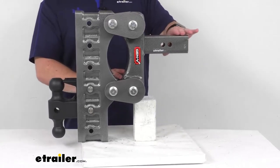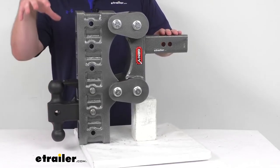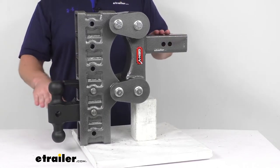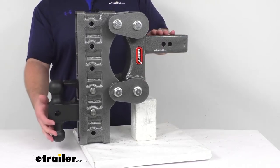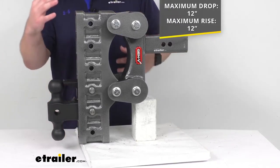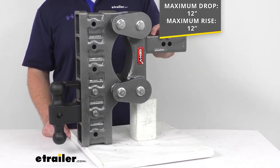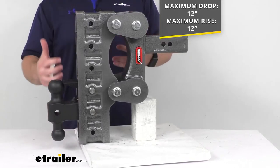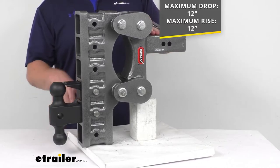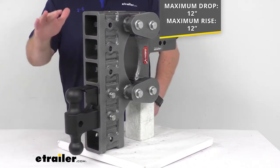To measure what you're going to need, you'll measure from the top inside edge of your receiver tube down to where your coupler is, or up to where your coupler is going to be. If we were to put this in the lowest position, our max drop would be right at 12 inches. We could then flip this over and use it in the max rise position, and that would give us a max rise of 12 inches as well. So 12 inches in either direction gives you a lot of adjustability. If your trailer is up to 12 inches lower or higher than your hitch, this will do a great job of allowing you to tow those different trailers and make sure everything's riding level.